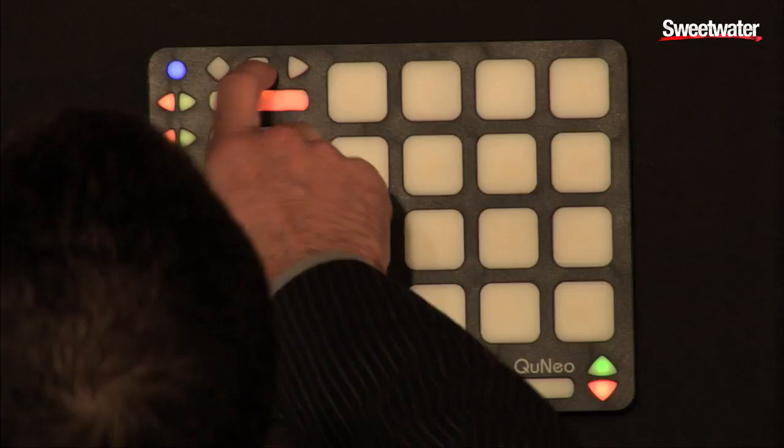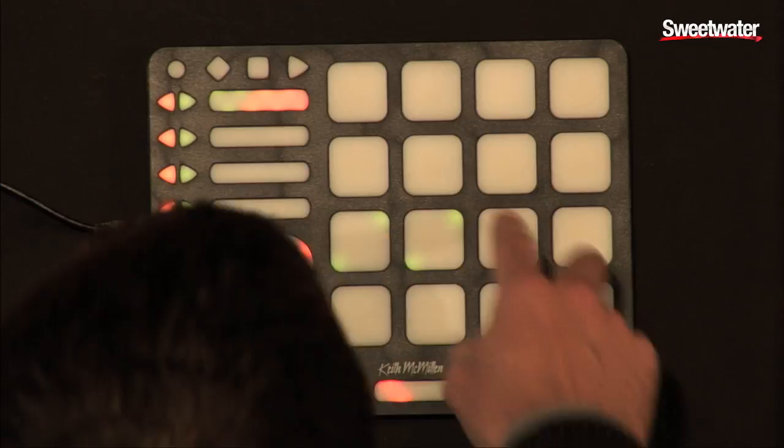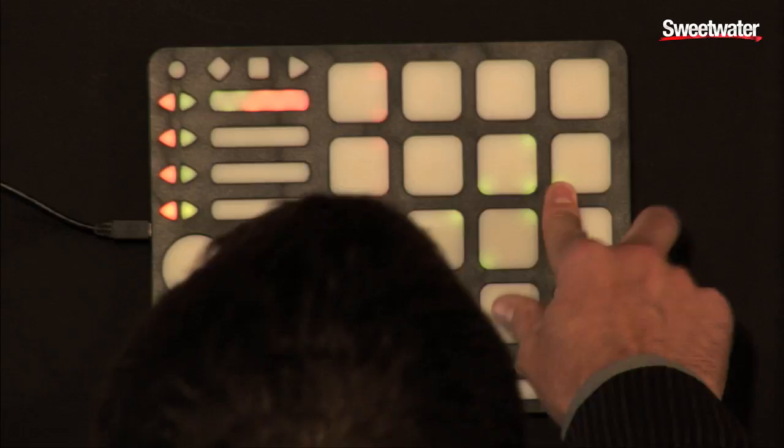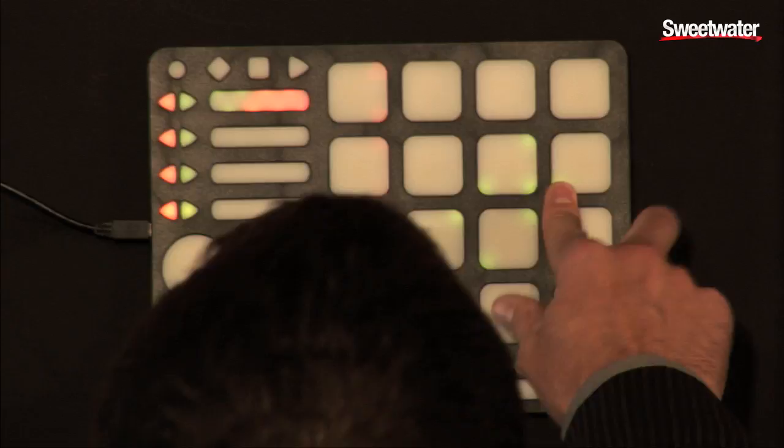That's all simply done by hitting the blue mode button, which also allows you to map. On the fly it will set you into what we call coma mode, which is a controller mapping mode where you can go in and customize all of your own sets. Now I'm going to give you some examples of some of the things that you can do with Cuneo in a performance situation.